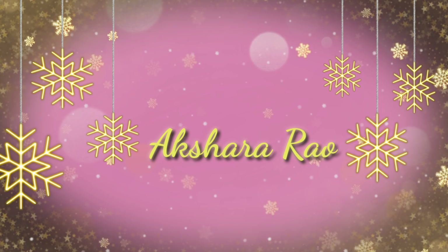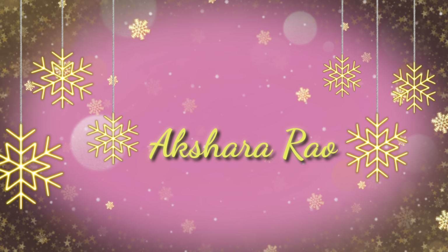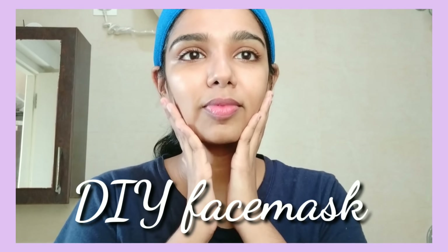Hi everyone! Welcome back to my channel! My name is Rakshara, and I am going to share my face pack with you.